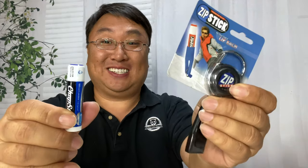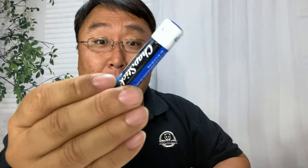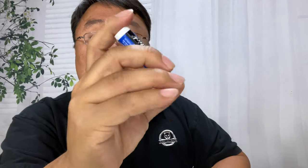On my last trip I wanted to have chapstick at the ready, so I picked up this. What's happening Panda Nation, Peter from Panda here. I just picked this up — it's called the Zip Stick, and it's meant for generic lip balm. I've got an actual branded ChapStick lip balm right here. These things are nice and pocketable, easy to take along, but the problem I had on my last trip is that it was in one of the zipper pockets and was always falling to the bottom.